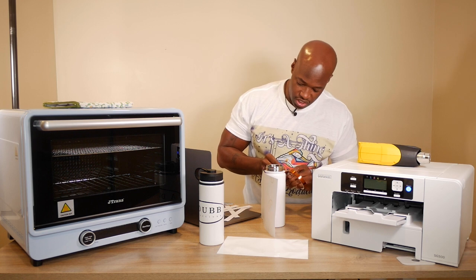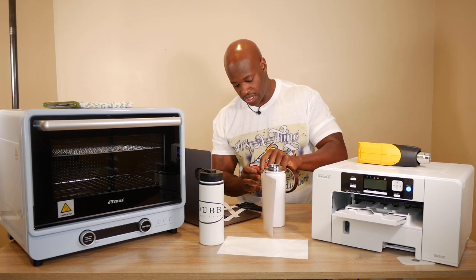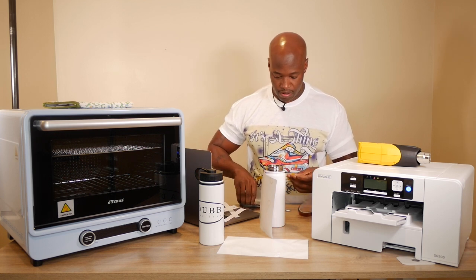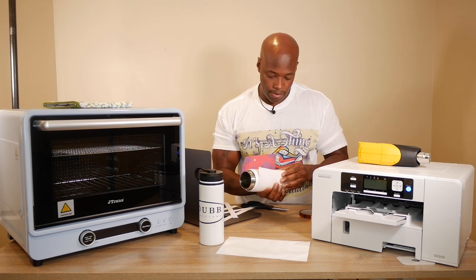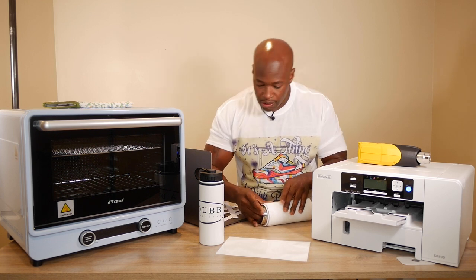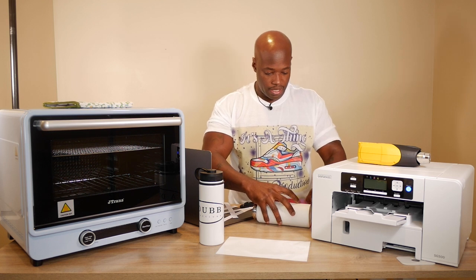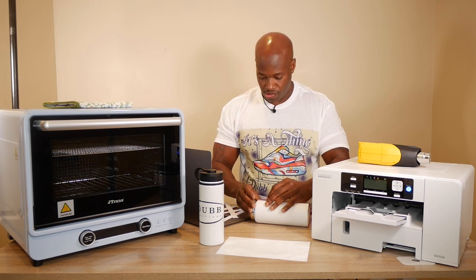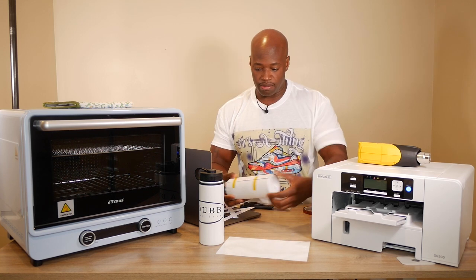Got a few pieces of sublimation tape ready to go. I'm going to put it on the edge of my sheet of paper. Sublimation tape is heat tape. Now I'm going to wrap the image as tight as I can around the stainless steel tumbler — I don't want it to move. I'll let it overlap just a slight bit and wrap it around tight, making sure it matches up on the edges.